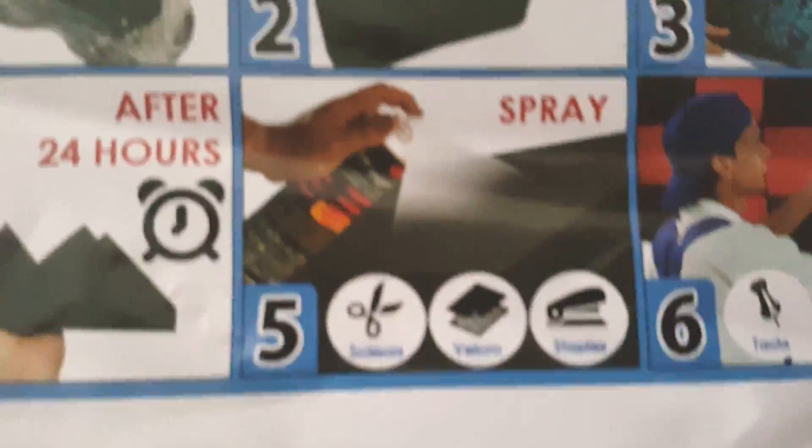One confusing factor about this whole thing — here's a bag. How does one know what to do with this spray? I'm not sure what brand it is, it just says 'spray.'